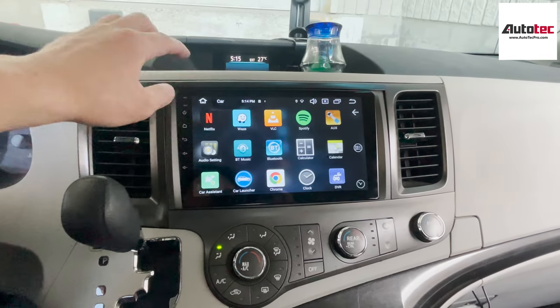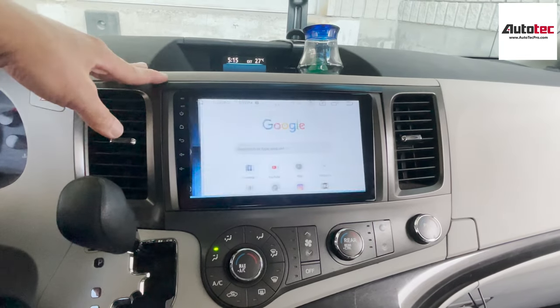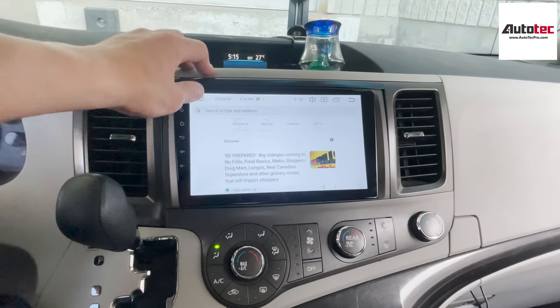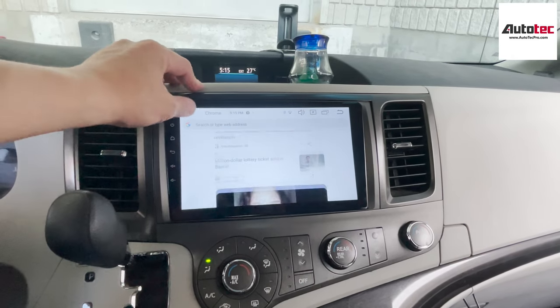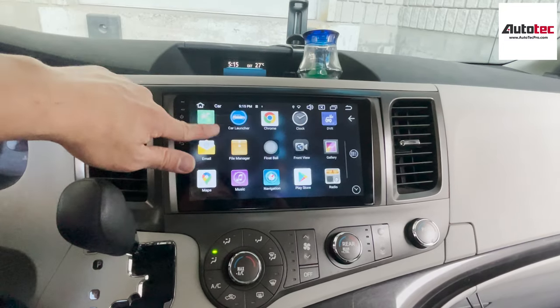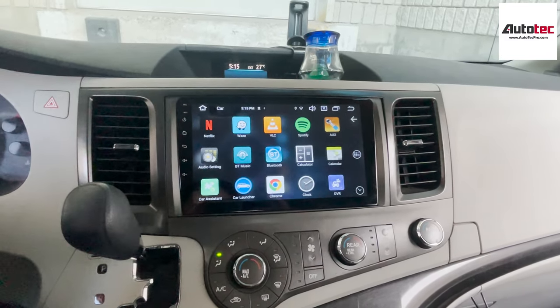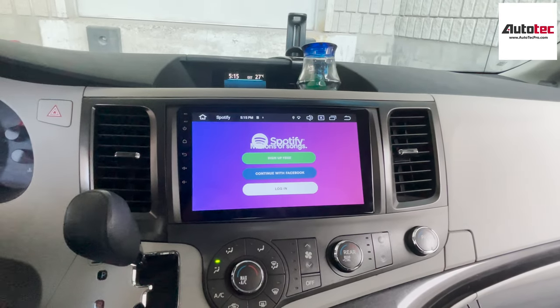As long as you connect to the internet, you can use Netflix here, as you can see, and you can also browse the internet. You can also search for information on a road trip. You can also download any applications from the Google App Store — you can download Prime Video, download Spotify. As you can see, we already have Spotify right here.